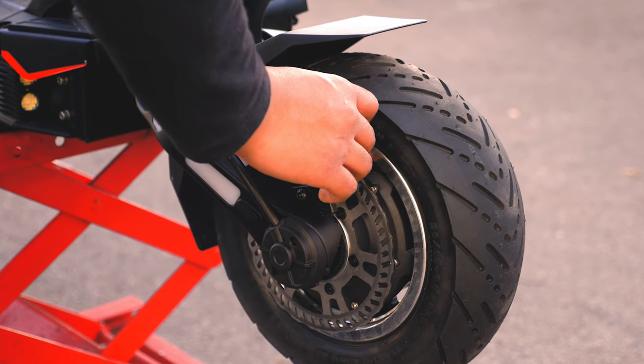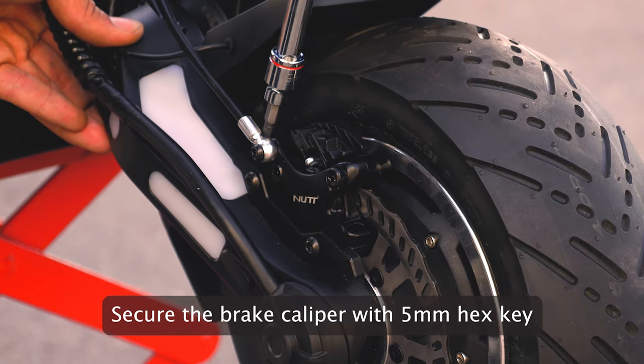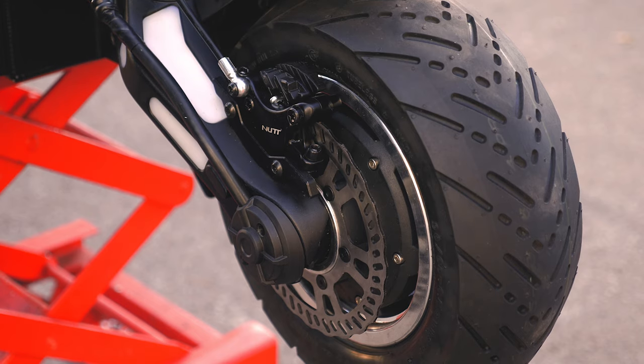Lastly, we need to properly align the brake caliper back on the rotor. Using your 5mm hex key, screw in the top 2 hex screws located on each side of the brake caliper to secure it. Once the brake caliper is attached properly, you can now take your scooter out for a spin and test your new suspension.